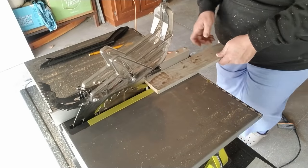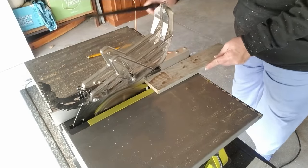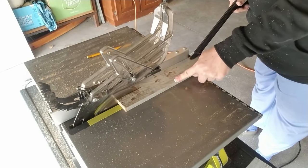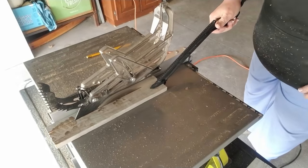I decided to cut these half pieces into thirds — that would be big enough to do the window frame pieces. I've adjusted my clamp measurement and I'm going to use this pushing tool all the way through. Once I'm done the cut, I turn my saw off.